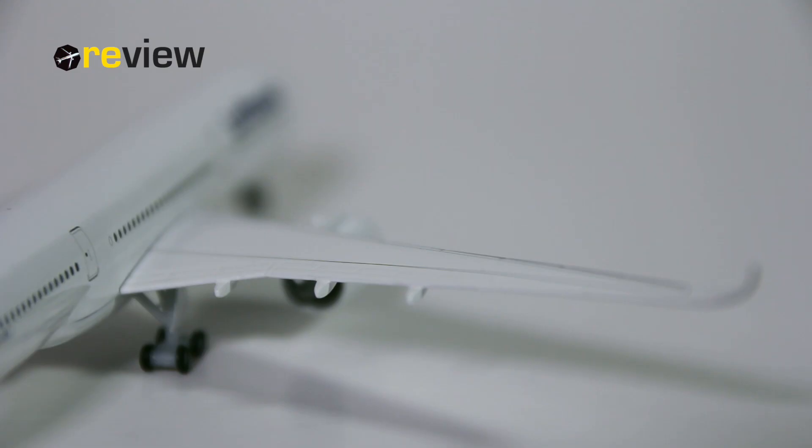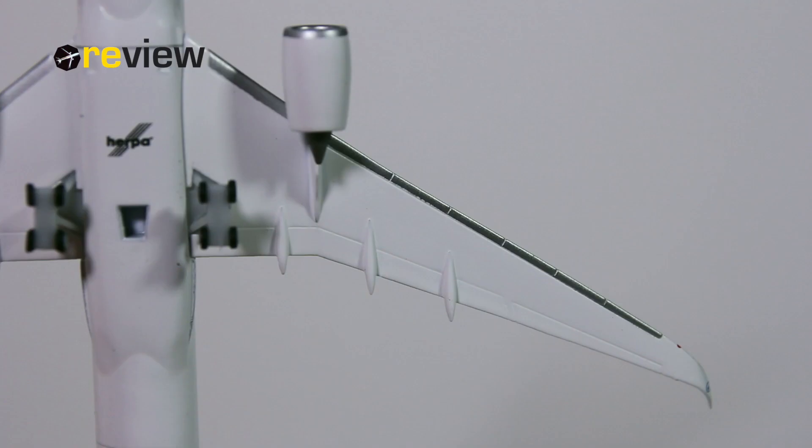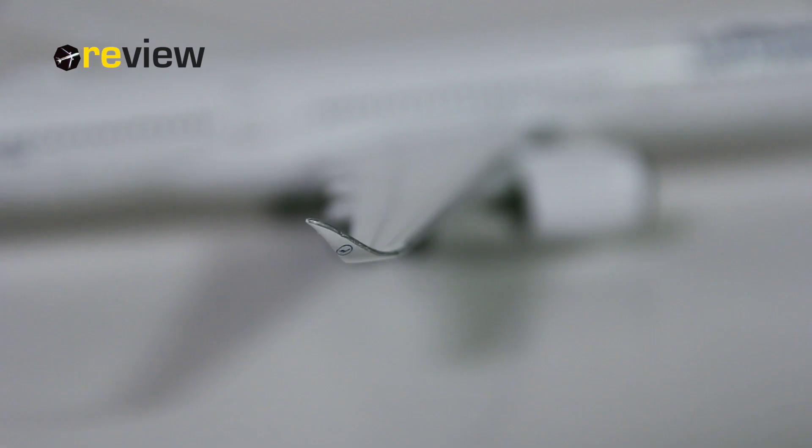The wings are definitely also worth taking a look at. Here we can see at the top side we have all the different flaps, slats, and spoilers carved out very nicely, and we do also have the markings as to where to walk on the wing. The underside is also pretty decent, as we can see here. The wings have some really nice winglets, which also have been given the Lufthansa branding.